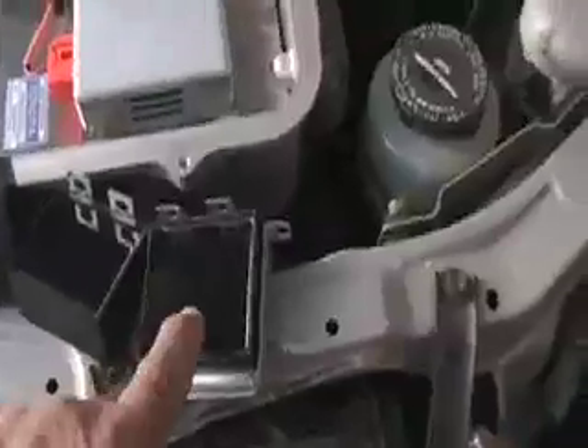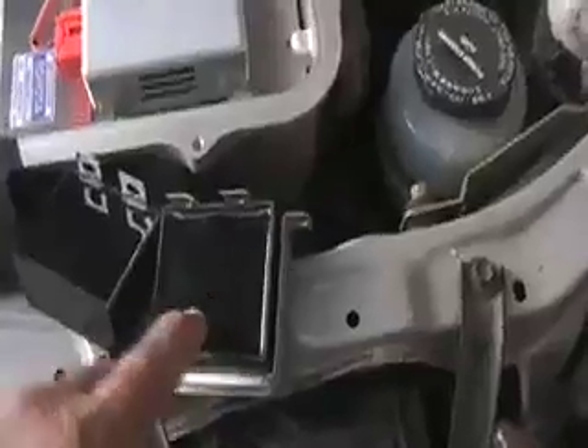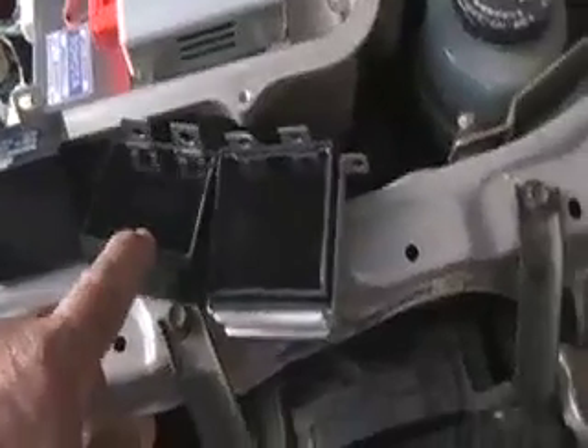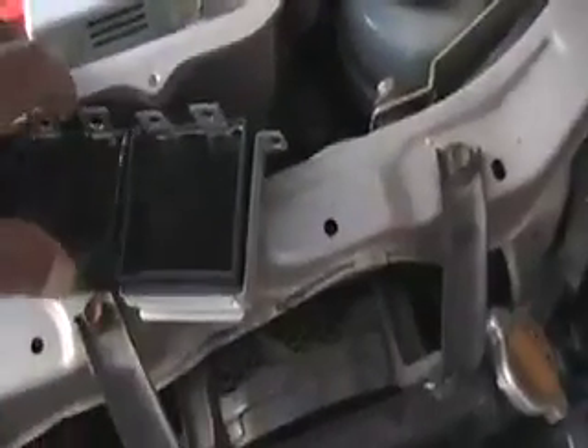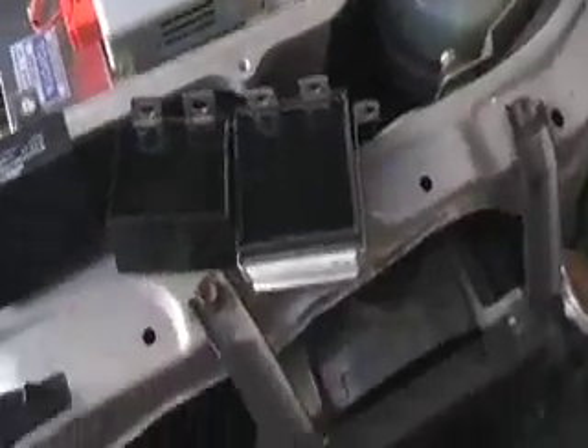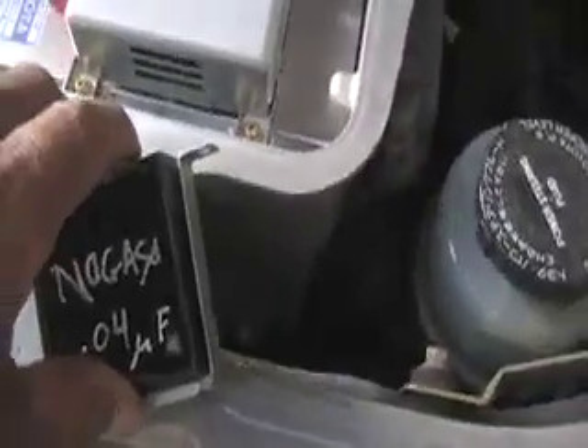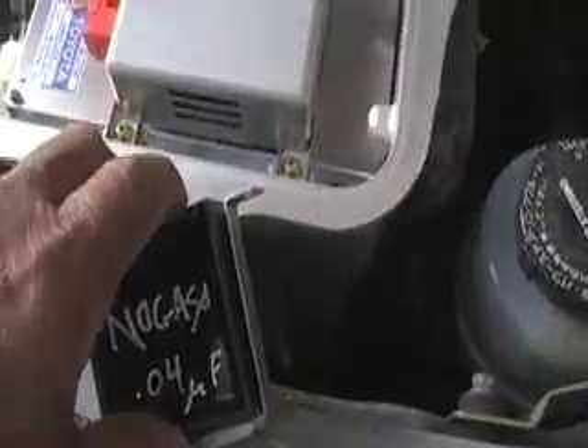And that is the charger rectifier there — this is the one that supposedly failed. This is the one supplied by volunteer engineers, which would be a valid replacement. Notice it's slightly different in size, so it wouldn't be exactly the same. There it is — that was the one that supposedly failed from the Nogaso car, and that will be the replacement one. I'll have to do something with this cap, which doesn't exactly fit this different replacement capacitor.